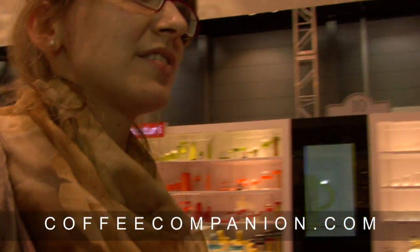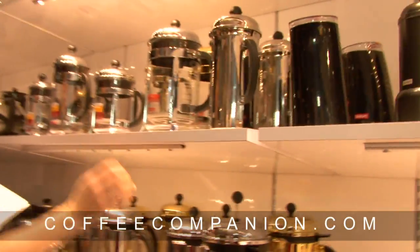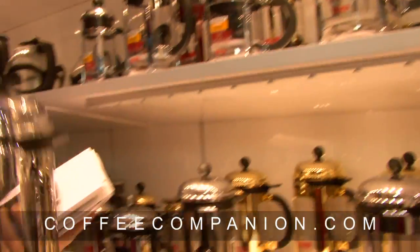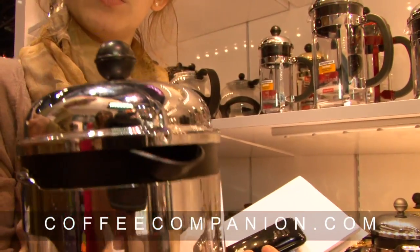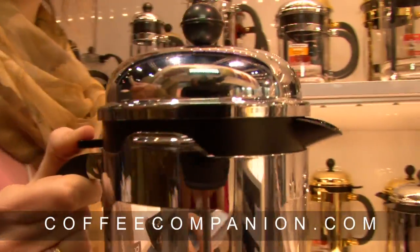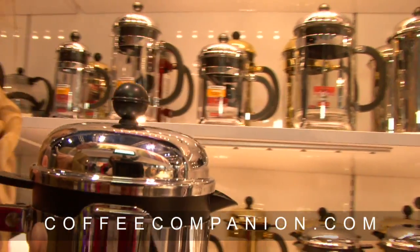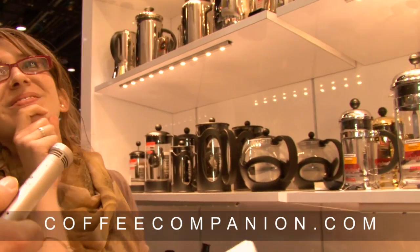Another new introduction in the coffee area is the Chambord, which you're probably familiar with. This is the Chambord with a new locking lid system — it has a lever that can open and close and guarantees a perfect closure. That keeps it hotter and of course prevents any spillover mess.